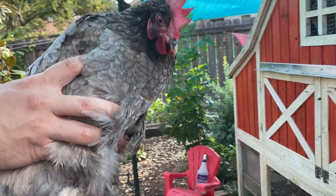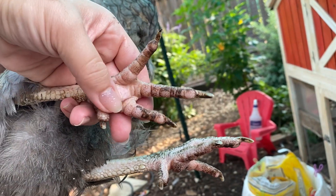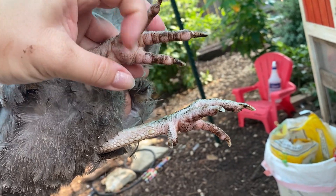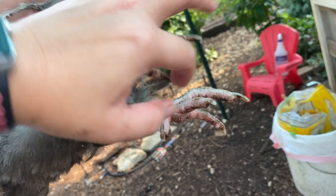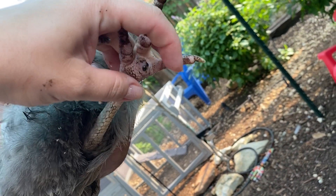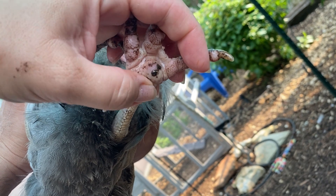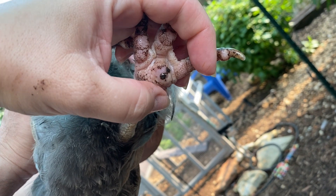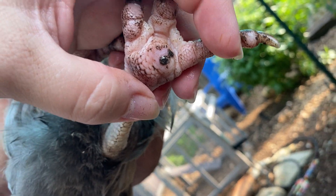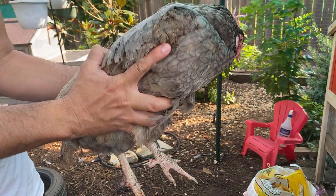So here we are with Miss Muffet and we're going to be treating her for bumblefoot. This is what their foot should look like — notice it's nice and squishy, it's pink, and we're not dealing with any scabs. This is a foot that's got a bumblefoot on it — this is after I've cleaned it. You see the black scab on the pad. If I'm squeezing it, it is still squishy and still has give to it. There's not a lot of red angry flesh and not a whole bunch of swelling, so this is not a major case, but we're going to treat it anyway.